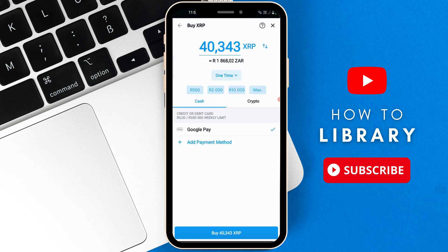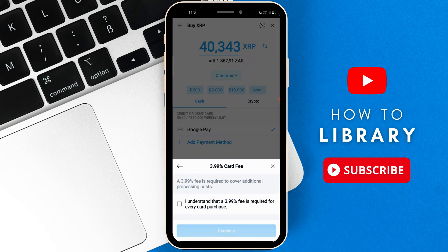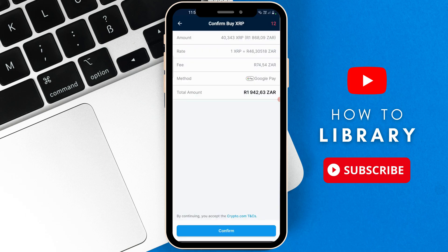Another way to buy XRP is to pay using Google Pay if you don't feel comfortable adding in your card details. Go to the bottom and select buy XRP, then go to the bottom where it says 'I understand that a 3.99% fee is required for every card purchase' and select continue. It's going to show you the fee, the rate, amount, method, and total amount — then simply select confirm.